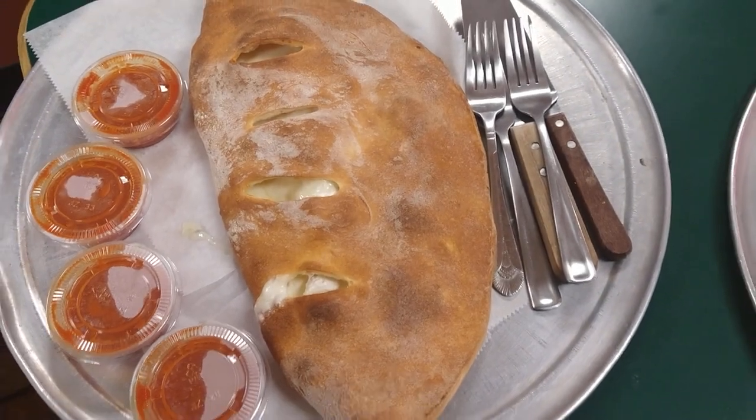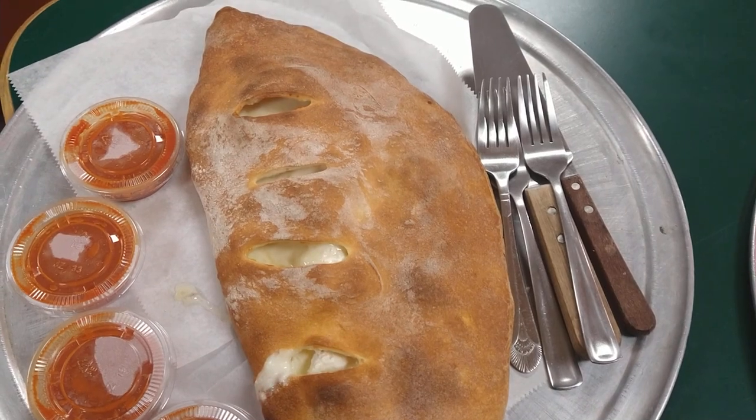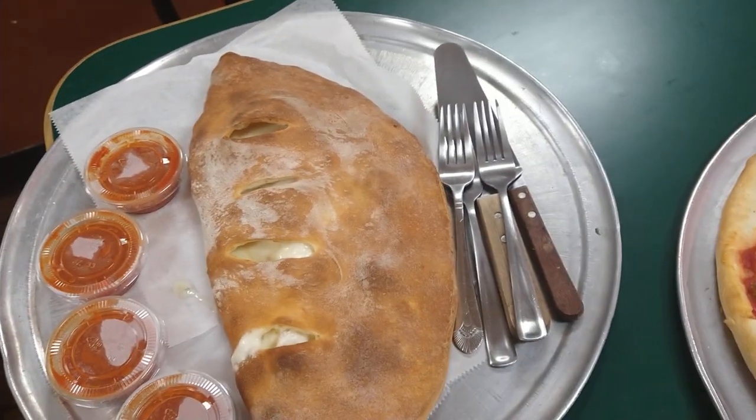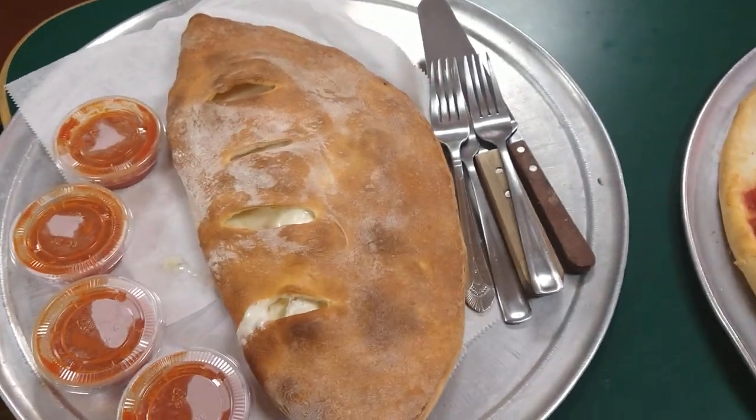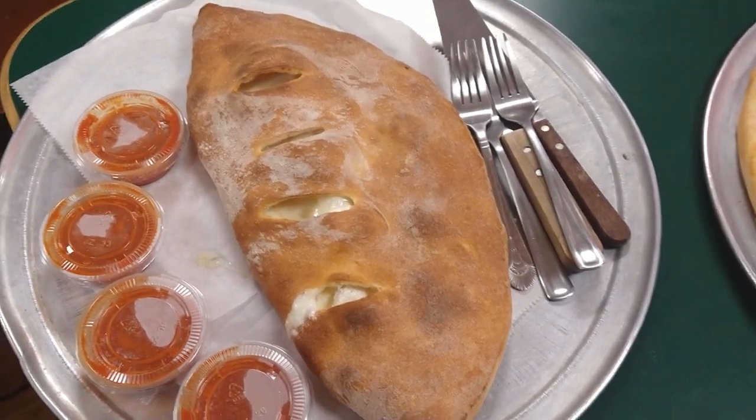Always a good time for a delicious, big family-style calzone. Honey, can you do me a favor? Can you open this up for me? Open it up, show inside.